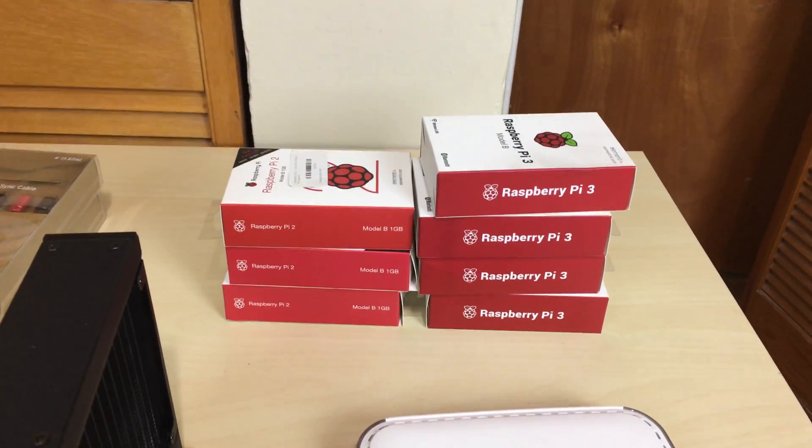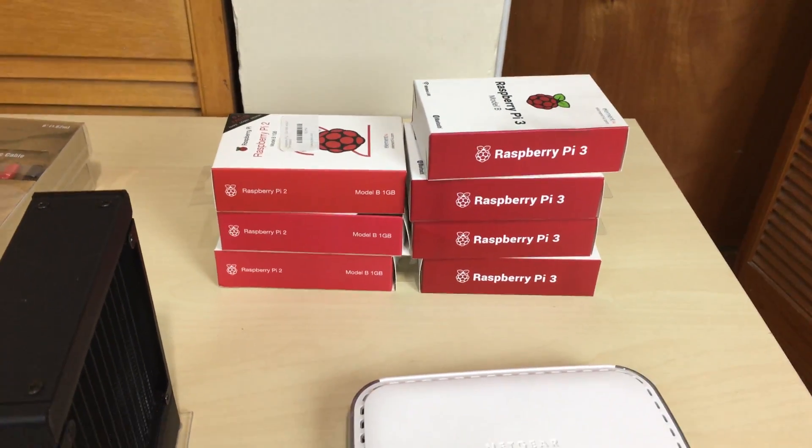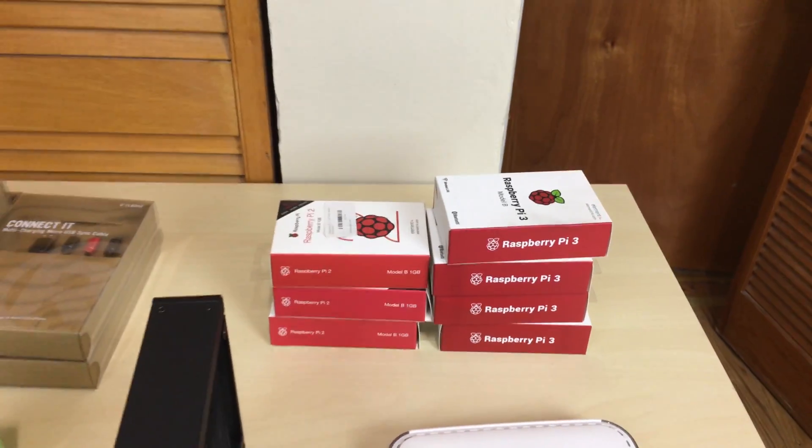It's pretty cool. Some other people have done it already. I really wanted to do it and I have a lot of Raspberry Pis just laying around — I showed you guys in a video before.